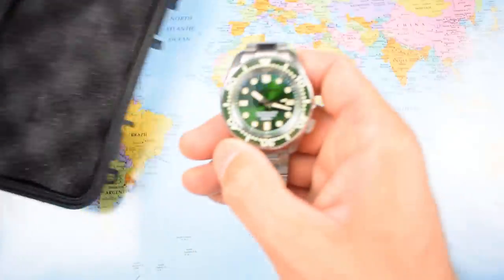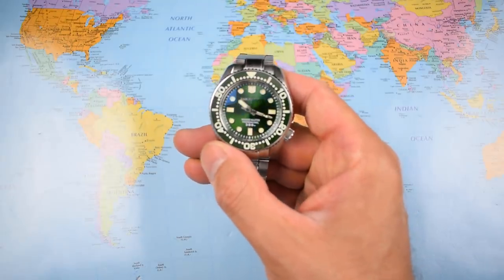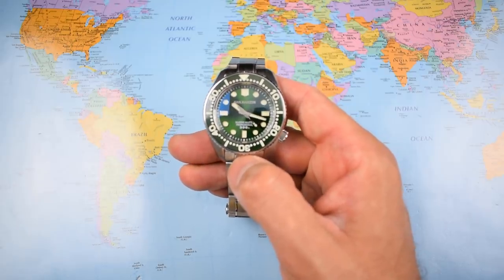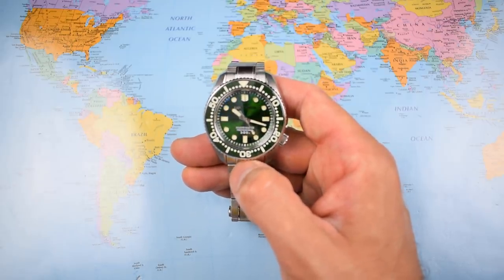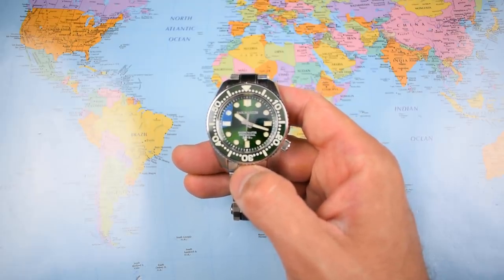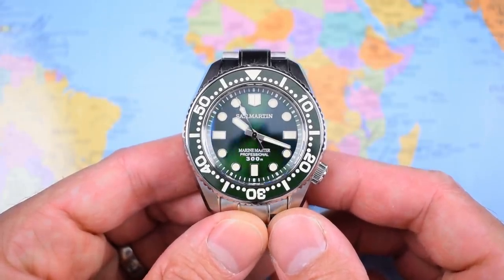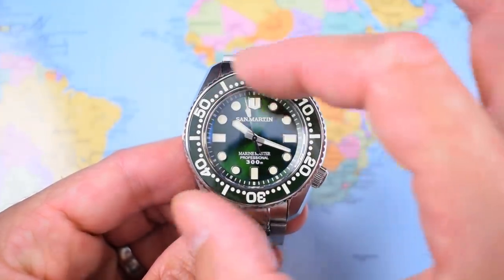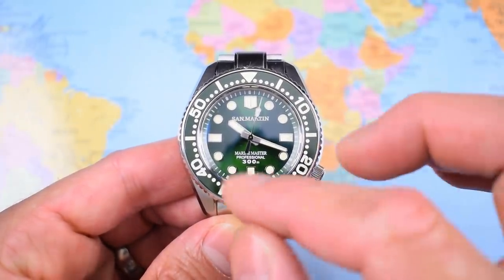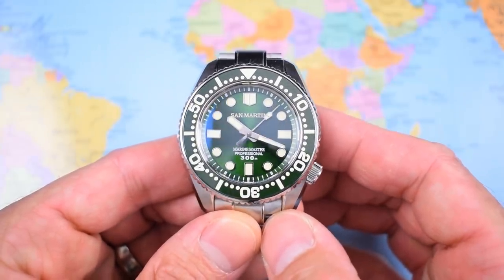This is a proper thick and chunky watch. It doesn't just try to ape the look of the Marine Master — it tries to ape some of the functionality as well. This is a monoblock case, the first of its kind I've reviewed on the channel, and certainly the first I've encountered on a $300 watch. These are available in date and no-date variants, and they also do one with a non-fully loomed bezel insert — but why would you go for only a loom pip when there's so much loom available for about $5 more?